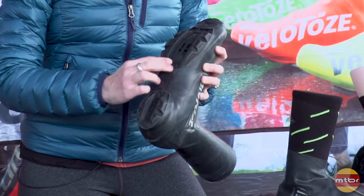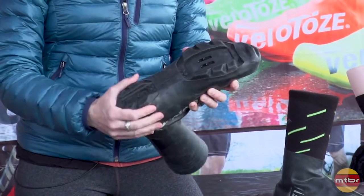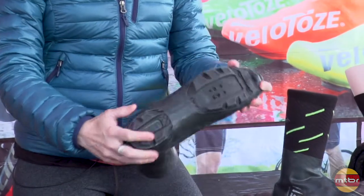As you can see, we also have them specifically designed to fit a mountain bike shoe here, with the tread and everything else.